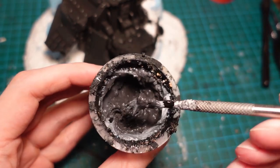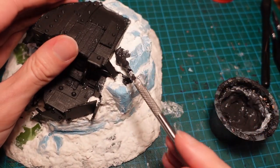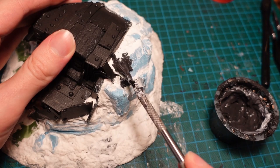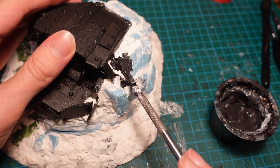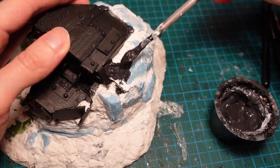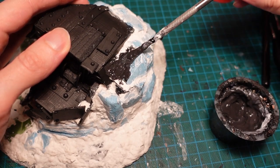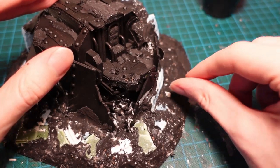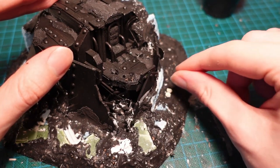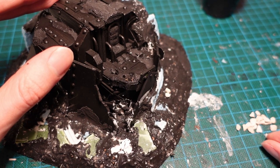Following this, I made some texture paste out of black gesso, sand, PVA glue, and a few bits of cork, and then covered all the exposed sculptor mould by smearing it around it. I also used it to add some build-up on the edges of the armour plating and inside the cockpit as well. Luckily this time I remembered to push the small stones in before it had fully dried, which is a step I often forget to do.